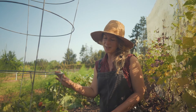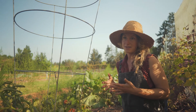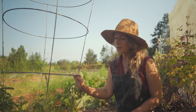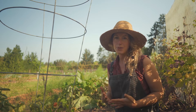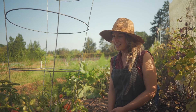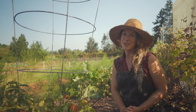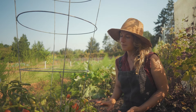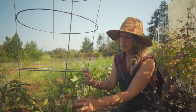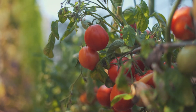We grew tomatoes outside — we're trialing a few different varieties, some bush tomatoes as well as more vining indeterminate tomatoes. This year we had a really cool and wet summer up until about this point in September. We're now having a late heat wave, which is really great for the tomatoes. It was touch and go — we weren't sure if they were going to ripen on the vine — but we're starting to see there's going to be quite a big crop.